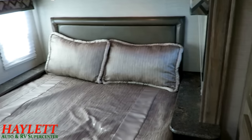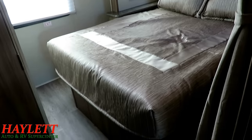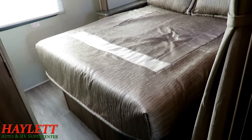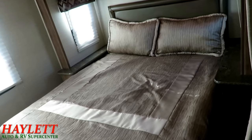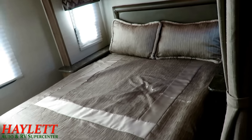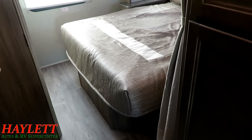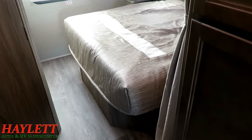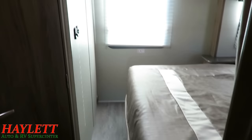This is an area where this and the 25R Redhawk we have here at Haylet RV are each better in a different way. This RV is better at a destination because it's easier to walk around the bed since it's in a slide. The 25R, however, is a little more traveler-friendly even though it's a corner bed, because there's never a slide to manipulate. You do have TV hookups on the wall across from the bed right there.